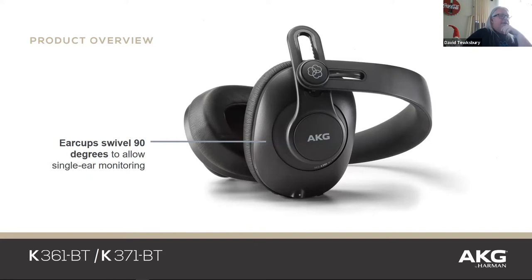They swivel, and sometimes you want to wear just one ear — like wearing one earbud — which I actually do in the recording studio too, so I can hear my natural acoustic voice and not talk too loud.